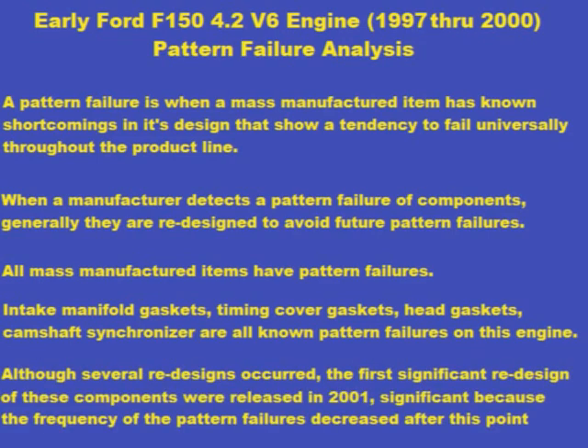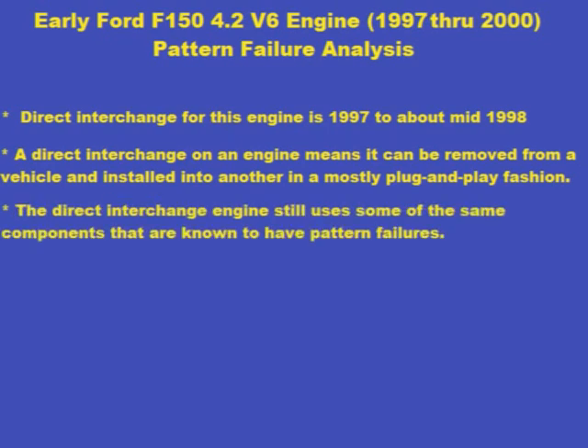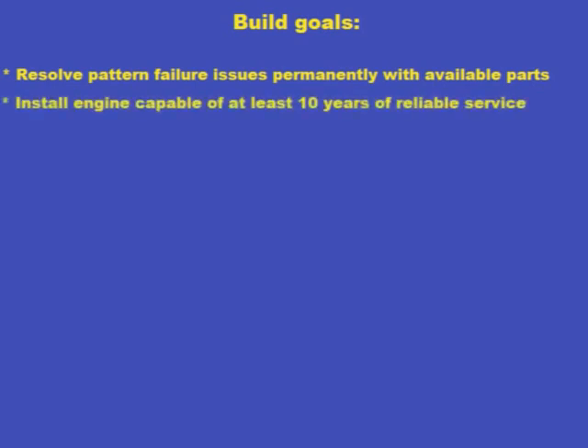Ford redesigned the problem gaskets in early 1997, but significant improvements didn't happen until 2001. Unfortunately, the direct interchange on my engine is 1997 to mid-1998. Direct interchange means an engine can be removed from one vehicle and installed into another in a mostly plug-and-play fashion. Since the early engine still uses similar style gaskets, they will be subject to the same pattern failure after completion of the repair. So with this in mind, I'm going to set some build goals — it's a must to resolve all pattern failures and install an engine capable of going 10 years reliably.